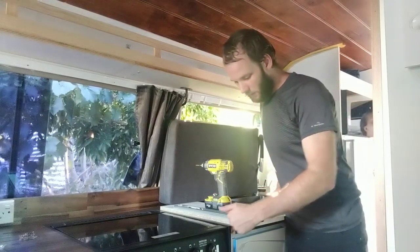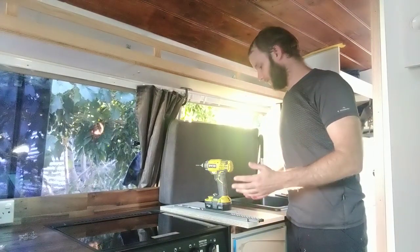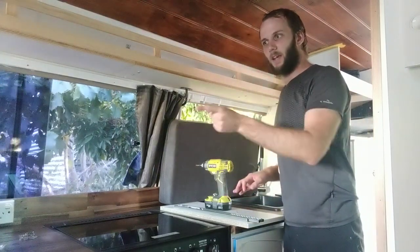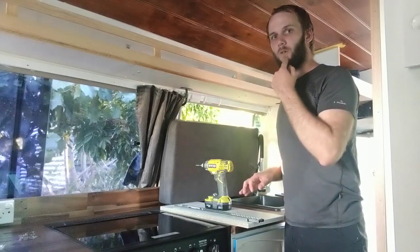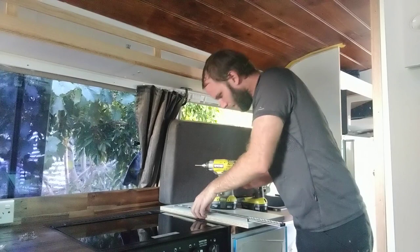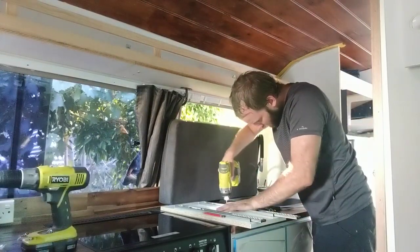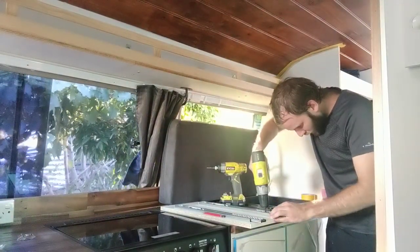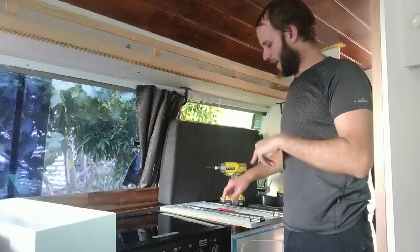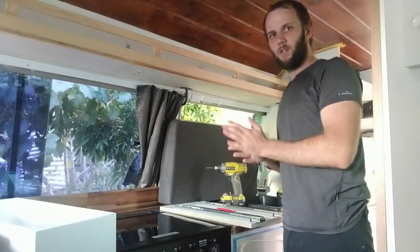I'm going to put the drawer slides on now. I've measured 2cm in and 2cm up on the shelf inside the cupboard and I'm going to screw that in. Apparently I did it the wrong way around — you're supposed to put the piece on the drawer first, then work out where it goes on the shelf or cabinet. So I'm having to reverse-engineer it a bit.